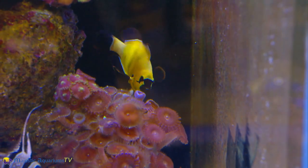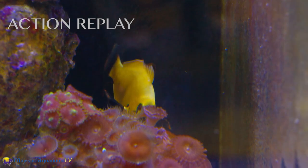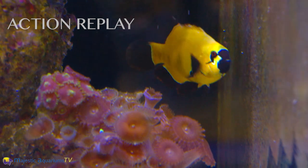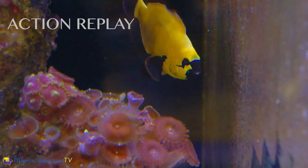Fish picking on corals can be a very hard thing to actually prove because they'll often not do it while you're watching. So you can be surprised — just put a camera on the tank and see what your fish are doing when you're not around.